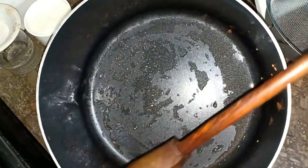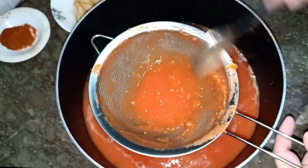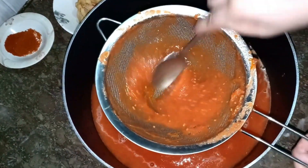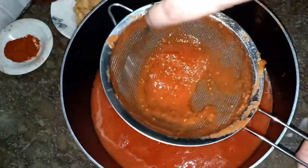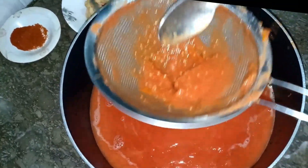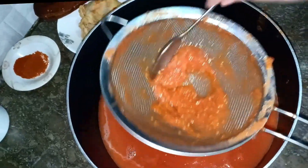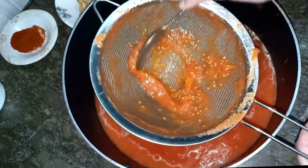The tomatoes are now dry. You can see the tomatoes in the mixture. I didn't add extra water to this, and I didn't add any food coloring. The tomatoes were very good so the color will be very good.